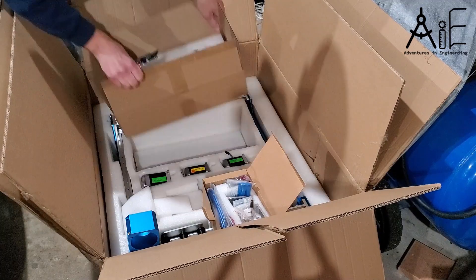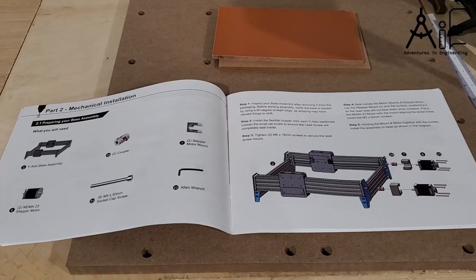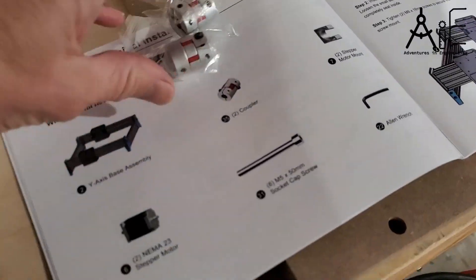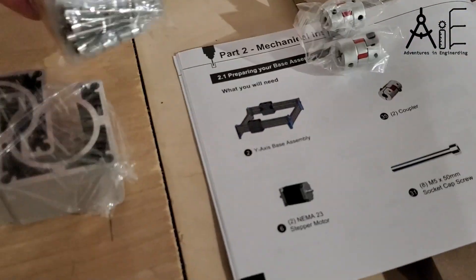I bought a GenMitsu Proover XL 4030 with an offline controller directly from their website. I paid full retail price, and this is not a review or an endorsement of that product.